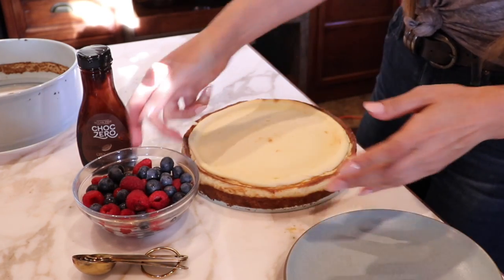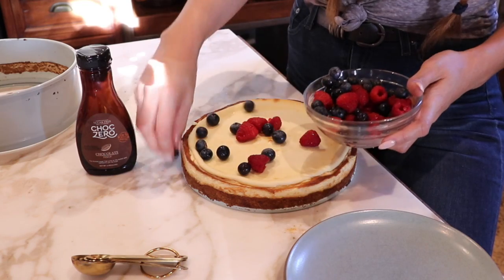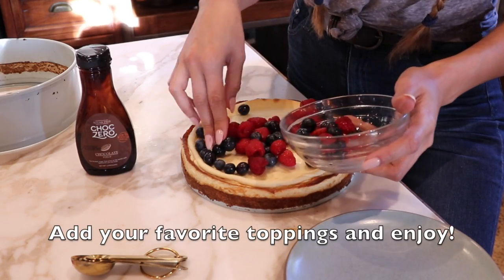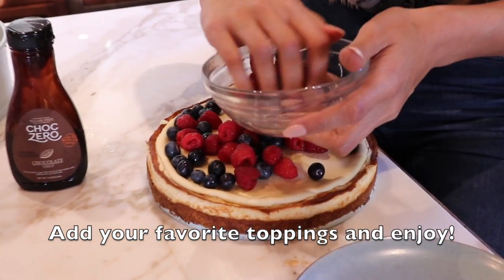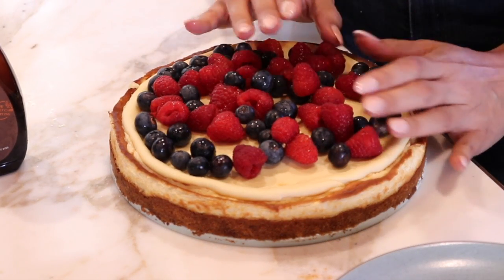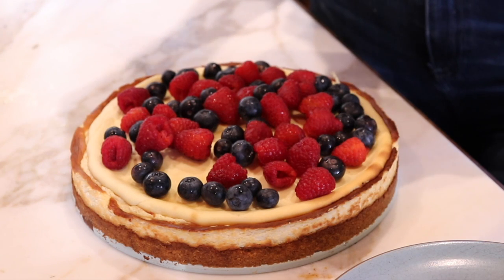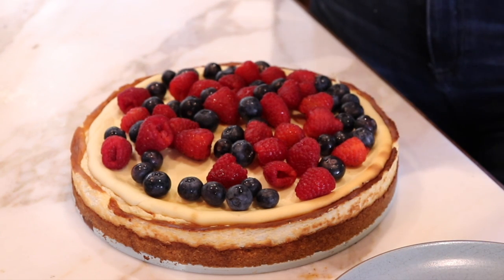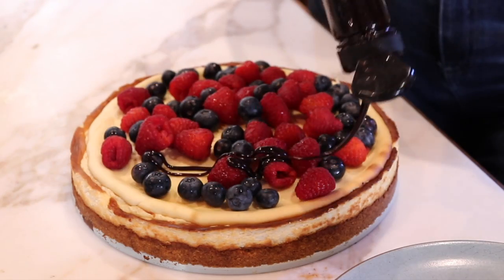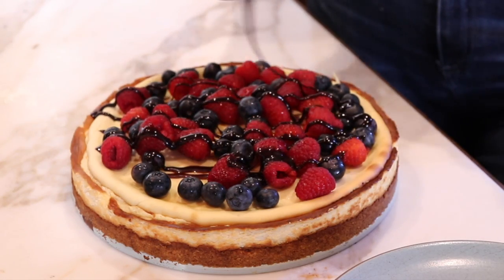Now we're going to top this with some berries because berries just make everything look beautiful. You guys can top it with whatever you want — whipped cream, a glaze. I'll link my glaze recipe down below. And now we'll top it with some chocolate syrup because berries and syrup just go hand in hand. This is ChocZero by the way — I do have a discount code if you guys want to grab some of this sugar-free syrup. The code is 'low carb love.'